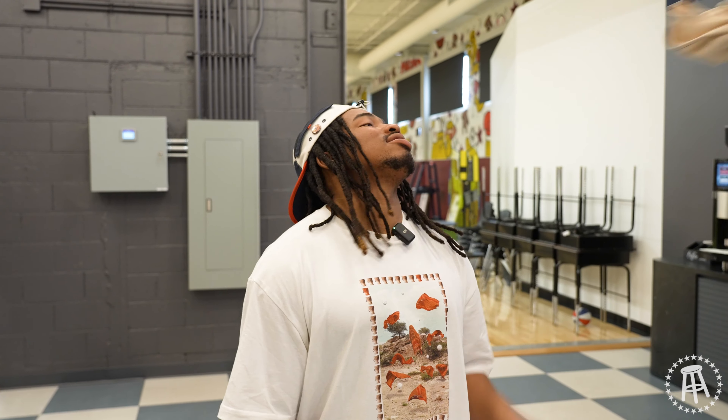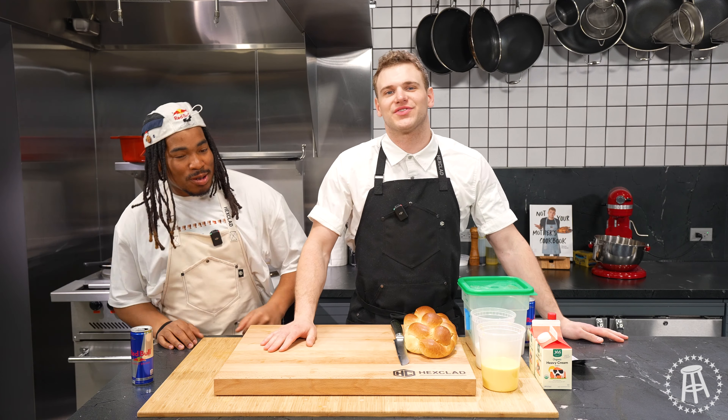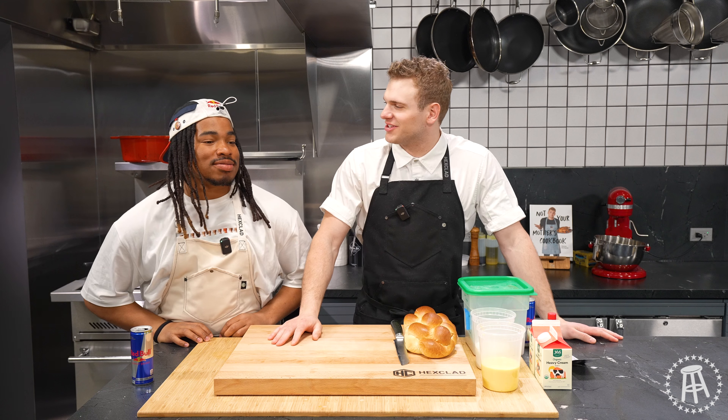Yo, Zeb. What's for lunch? Some mother French toast. Let's do it. Guys, welcome back to What's for Lunch. Today, Zeb Powell's in the kitchen.